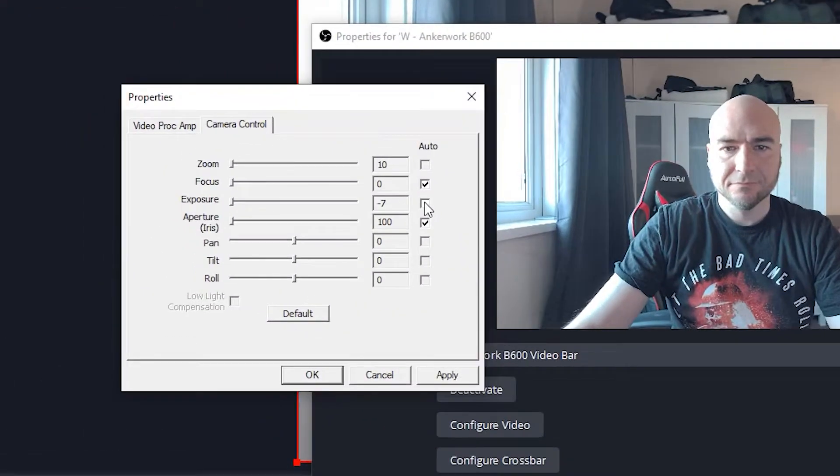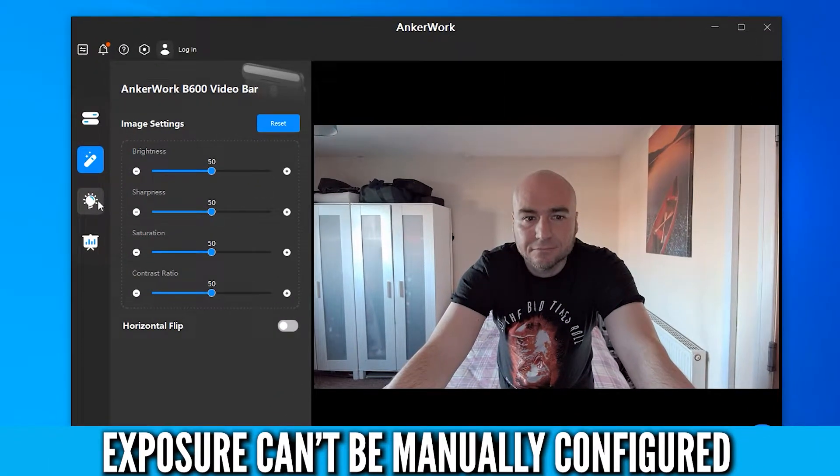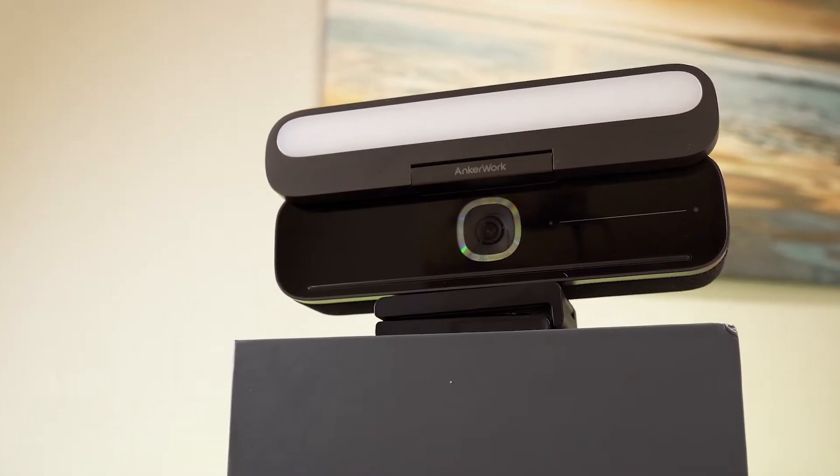When sitting right next to the window, our face got overexposed. We tried to manually configure this in OBS but it doesn't allow it, and there is no option in the AnkerWork software either, so you are stuck with auto exposure in this scenario. Using a small ring light instead of the inbuilt light delivers a really good looking picture with no autofocus issues while moving around. The colours look realistic and this is the out-of-the-box setting with nothing changed. Using larger ring lights at the desk also produces a crisp picture and the auto exposure handles them really well.